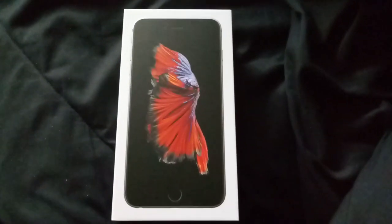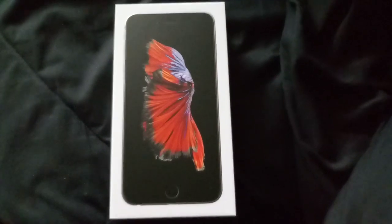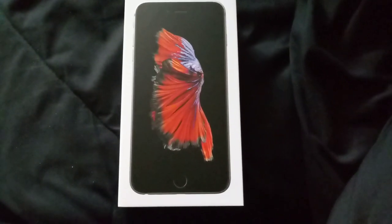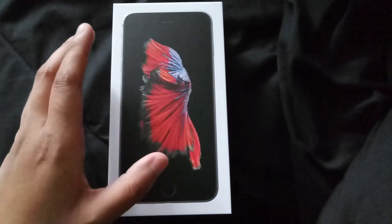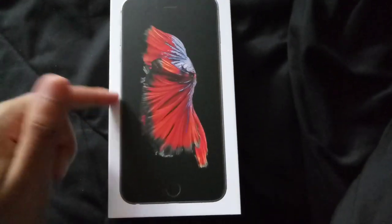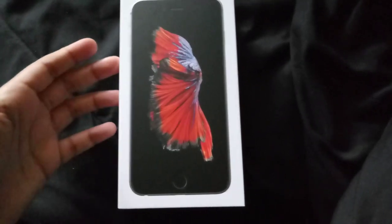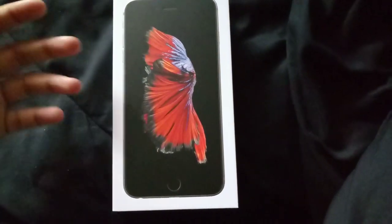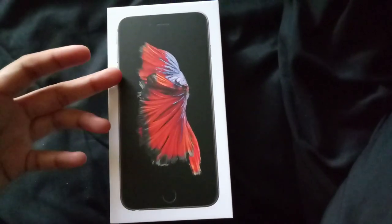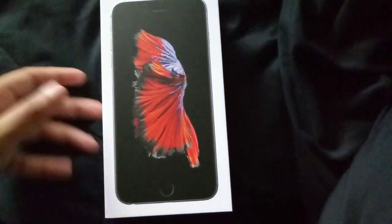What is up everybody, today I have another unboxing for you guys — it is the iPhone 6s Plus. I got this from Metro PCS and they have a deal going on right now. Normally Metro does not have iPhone 6s Pluses, but they have it now with a deal if you port in a number from a different carrier.